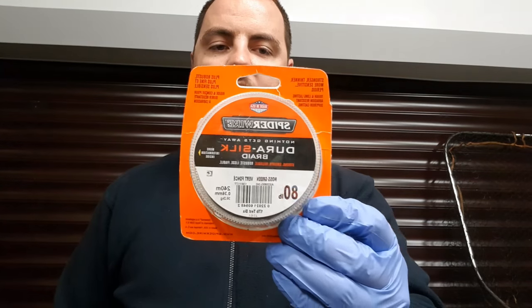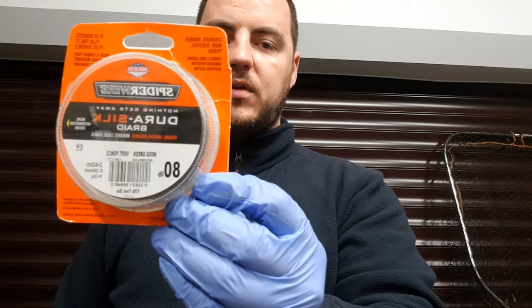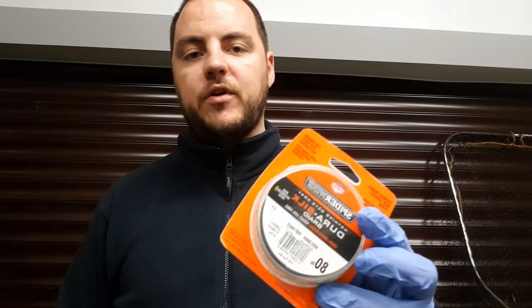So you're going to need some braid. I use Spiderwire braid at 80lb — and 80lb is not because I'm hoping to catch an 80lb fish, I wish. It is to recover my lures. If I get caught in a snag, I'm either going to straighten out the hooks and recover the lure or snap off that branch. I'm not spending £20 on a lure to lose it because I've bought cheap braid.